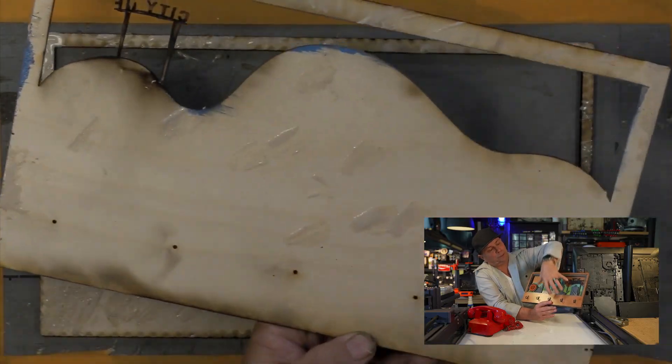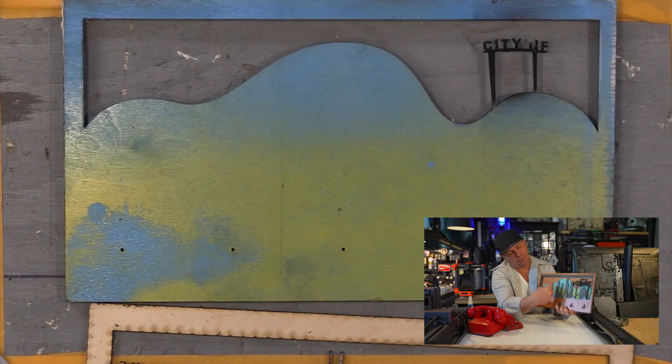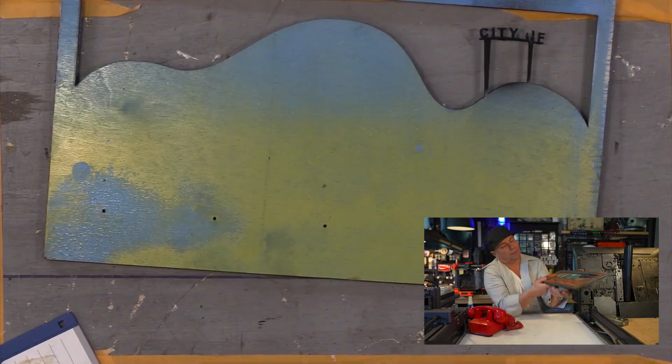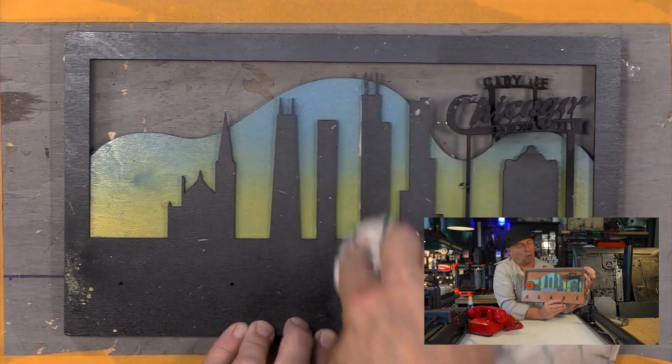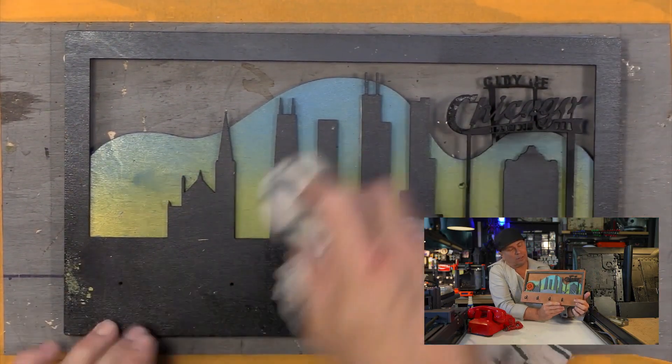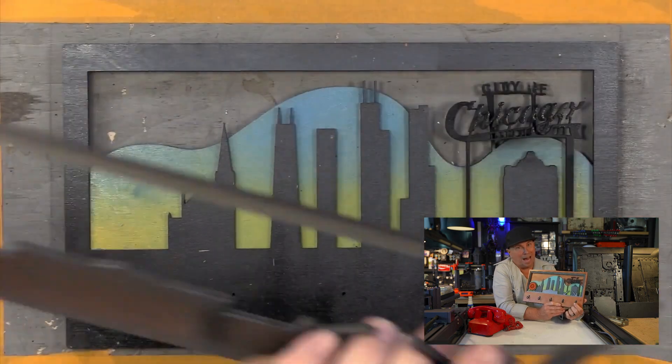I really enjoyed doing an upper spray on this where I did a green to a blue. I went ahead and hit the green after I did the blue of the background. The clear coat was done prior, and then the hangers — I have the link below to both bronze and black.